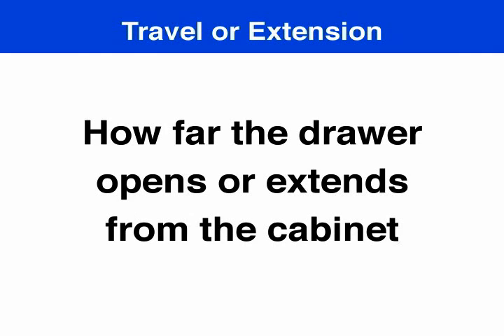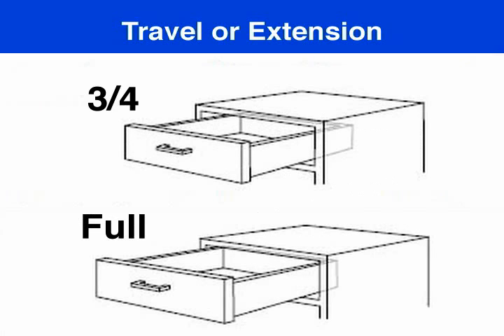The next consideration for choosing the right drawer slide is called travel or extension — in other words, how far does the drawer need to extend from the cabinet? Most models will provide full extension of the drawer, and other models will provide three quarters of the drawer to be accessible.